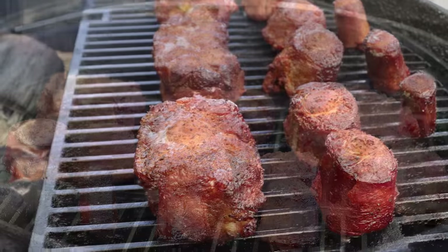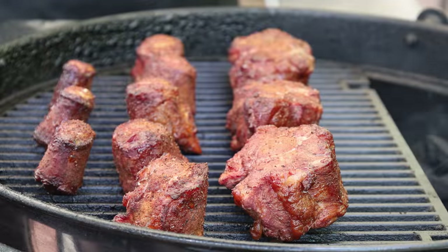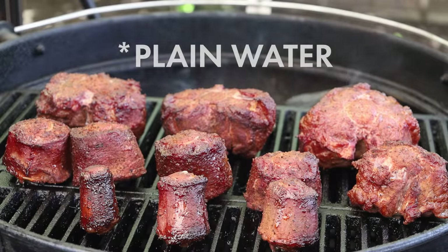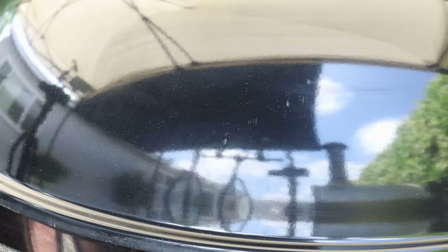Let's go ahead and check our oxtails. Those are looking fantastic. I do want to give them a spritz — a couple of dry spots on top. We're going to get the lid back on. These are going to go for another hour just on the grate before we begin the braising process.